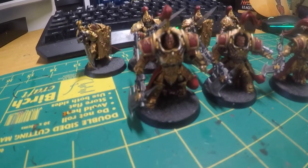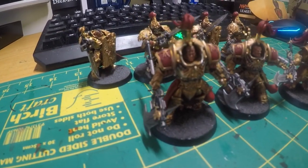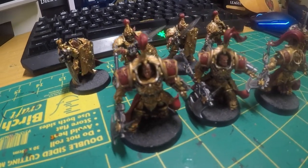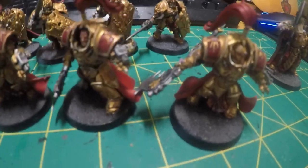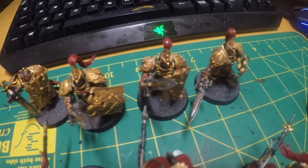I was actually really happy with them too because I kind of feel that my face game is getting a lot better, which is really good. I'm just really happy with how these guys turned out. And then just in the back we've got some more Custodian Guards that I've just finished up.